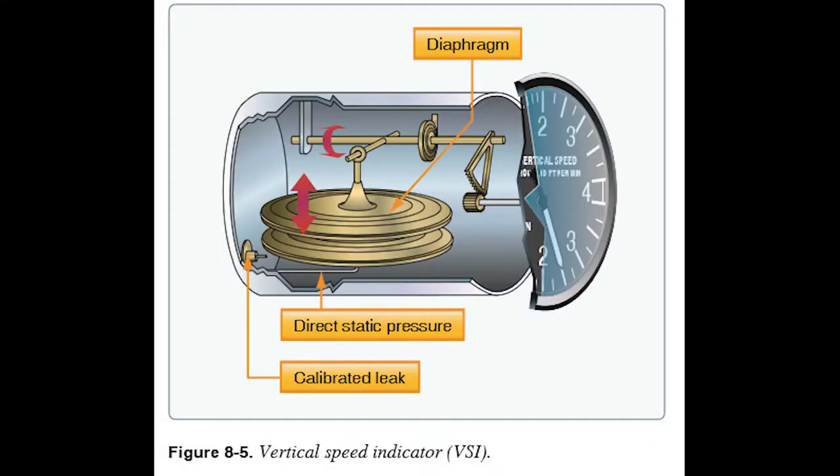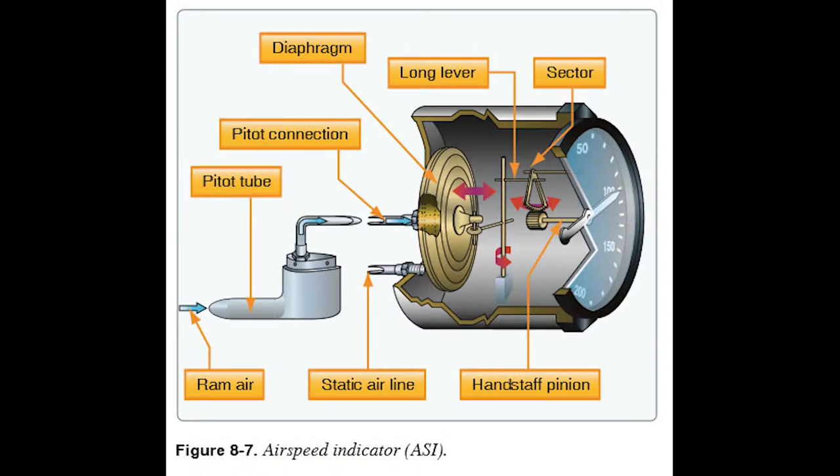Figure 8-5 shows a diagram of how the vertical speed indicator works — very similar to the altimeter with a bellows and gears. Figure 8-7 shows the airspeed indicator internals. All these instruments work similarly with a bellows and gears driving the needle; the airspeed indicator specifically compares pitot tube pressure to static port pressure, and the ratio gives indicated airspeed.